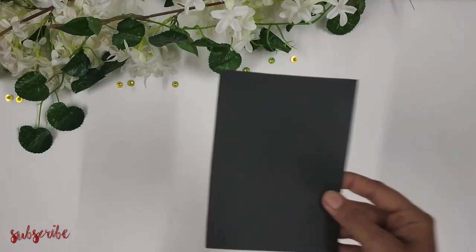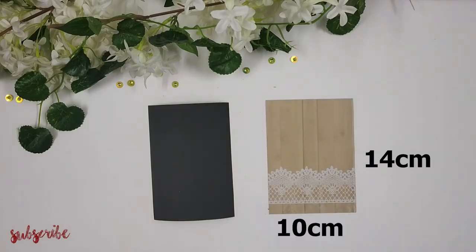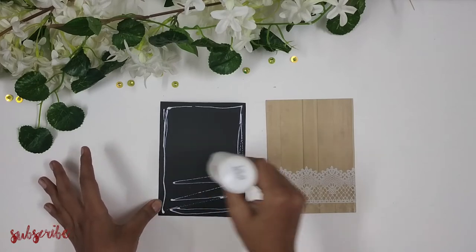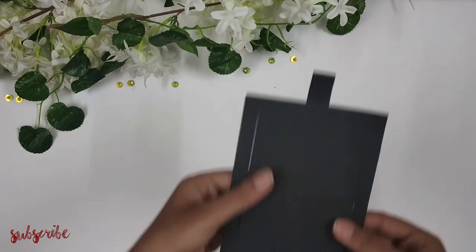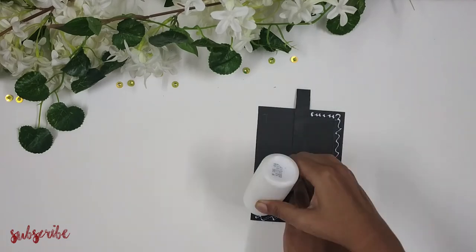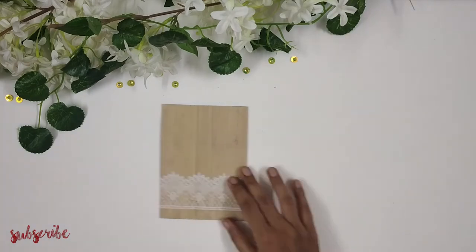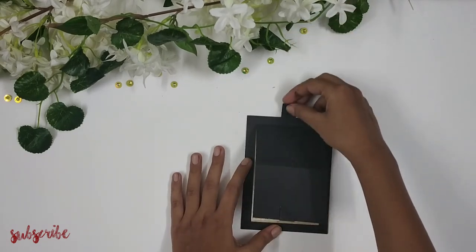Next I'm taking a paper of measurement 14 centimeters by 10 centimeters, and a pattern paper of the same measurements — 14 centimeters by 10 centimeters. You can use whatever pattern paper is available to you, or colored craft paper — it's totally up to you how you want your card to look. I'm sticking this pattern paper onto the base paper, then taking the piece I had cut out previously, flipping it, and applying glue on all the sides — note that I am not applying glue below the strip — and pasting it onto the pattern paper. At this point the card should look something like this.